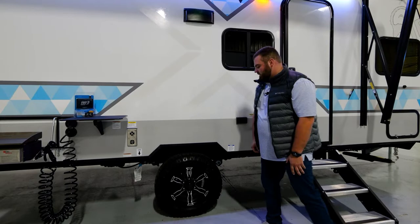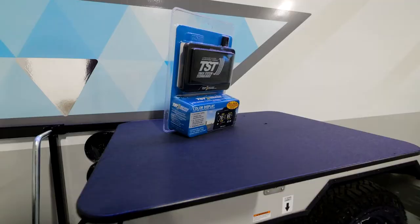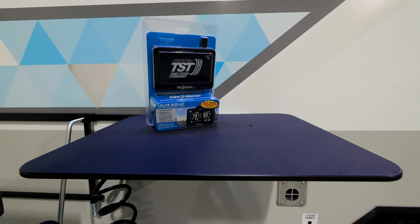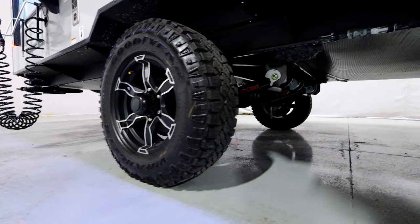One of my favorite features we're adding to the coach is our TST tire pressure monitor system. I utilize this on my own truck as well — it helps me manage while towing and carrying trailers. It allows you to know what's going on inside the wheels if there are any issues, keeping you very up to date and informed of what's going on with your trailer as it's on the pavement.